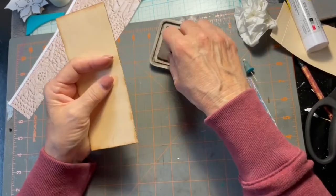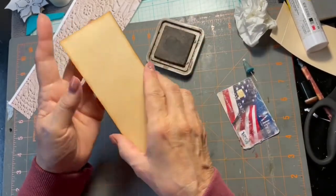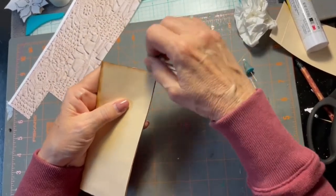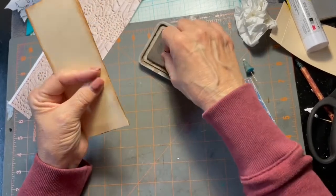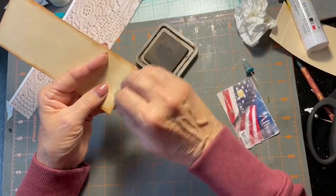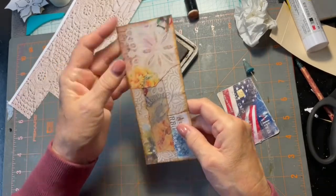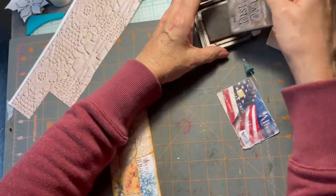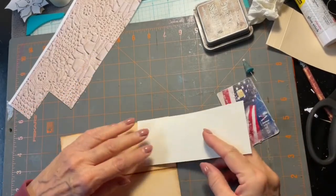We're getting there. Now I'm going to take a little bit of cardboard and see if this is going to fit in there. It's just a little bit too tight, so we're going to take and put a little bit off of there. Now I'm going to round the bottom corners here and see if that helps.